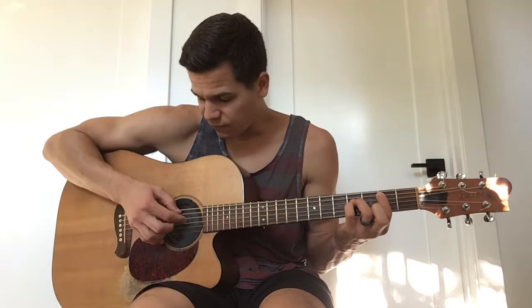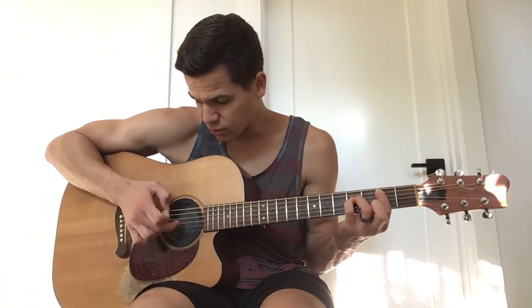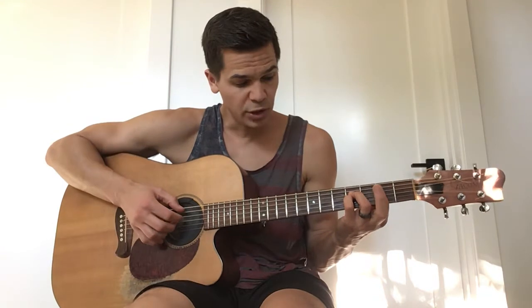So it's going to give you this sound. Your thumb is going to be on the A, 1st finger is going to be on the D, middle is going to be on the G, ring on the B.